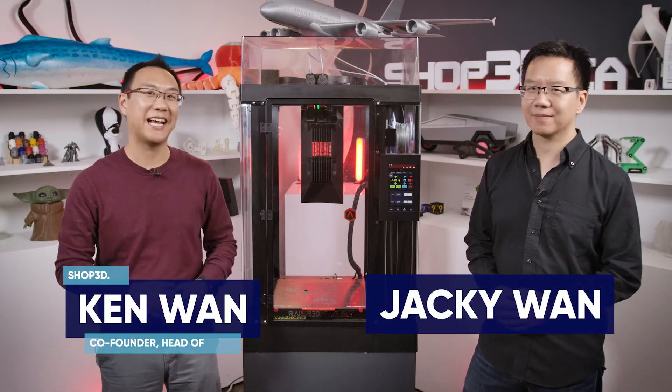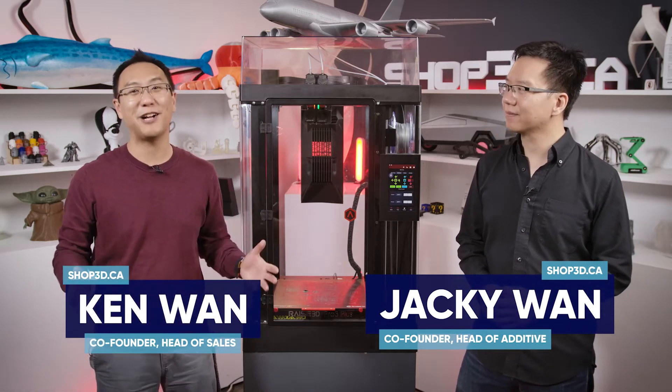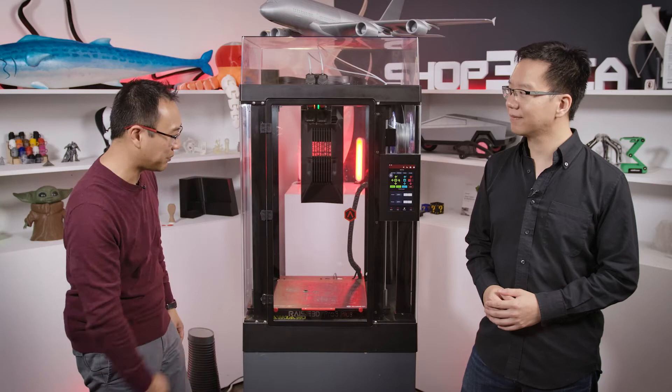Hey guys, it's Kent here from Shops3D.ca. We've got a very special guest today. This is Jackie from our Vancouver location. He's also a co-founder and our head of additive here at Shops3D.ca, and he brought something special with him. Let's do a first look on the new Raise3D Pro 3 Plus.